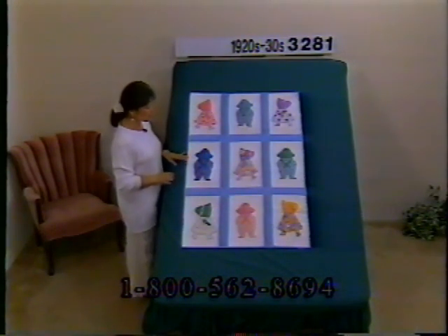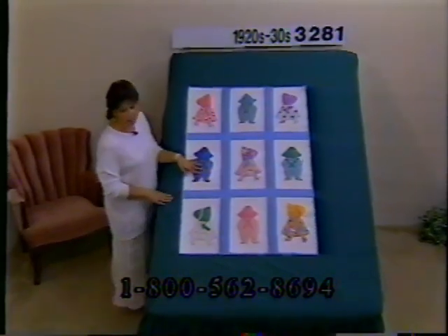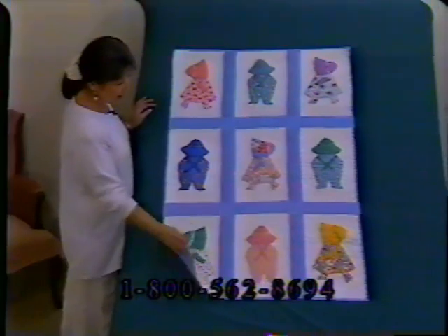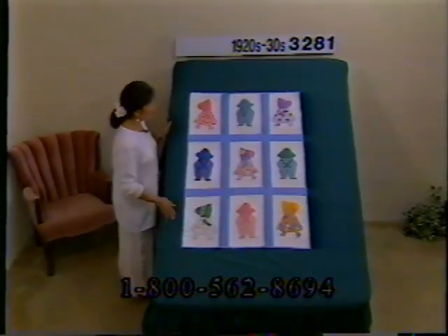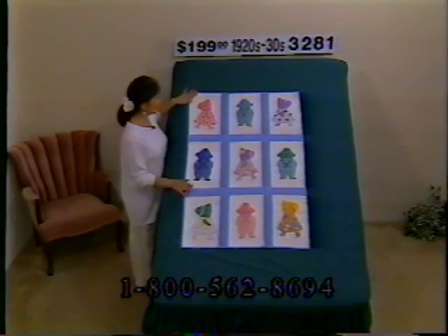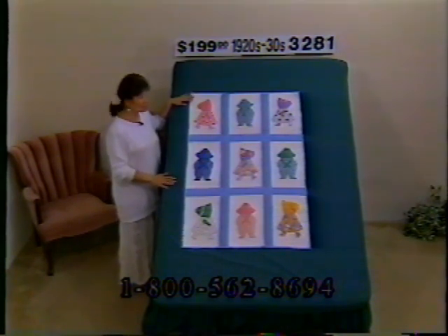Here's another darling little crib or youth quilt — straw hat boys and sunbonnet girls. Lots of names for these: farmer boys, straw hat boys, Overall Sam, Sunbonnet Sue. She's done a lot of needlework on the suspenders and around the appliques. White background with fan quilting or rainbow quilting in blue — a dusty blue. The little girls have on pink, green, some lavender, and there's a bright golden yellow in the corner. Not a lot of fabric wear, nicely quilted, all by hand. Great wall hanging, shower gift, or baby gift. From the 1920s and 30s. Price $199, number 3281, dimensions 47 by 31.